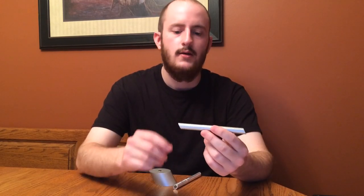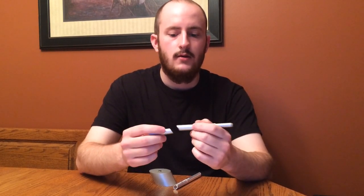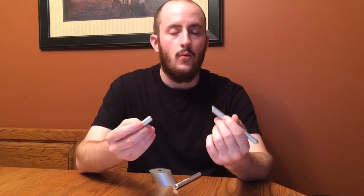It has four rare earth magnets — one at each end, one in the cap, and one at the tip of the pen. This allows you to easily remove the cap without the hassle of threads or O-rings, and the magnets at the ends allow you to mount the cap securely or leave it at the magnetic base.